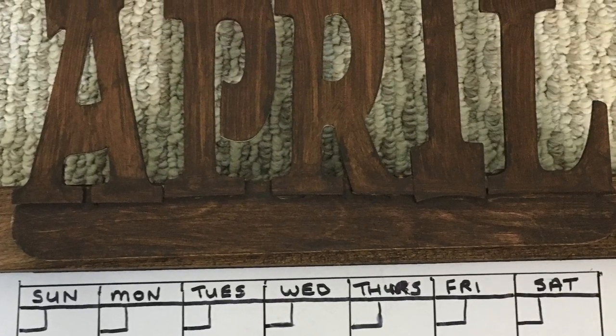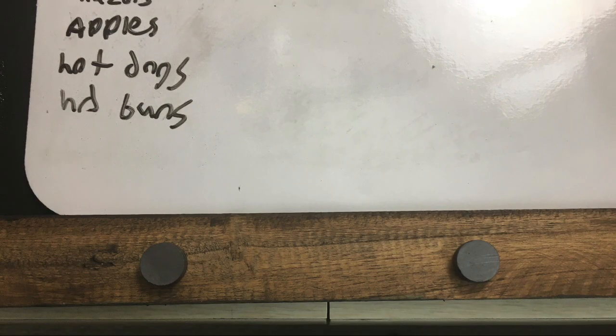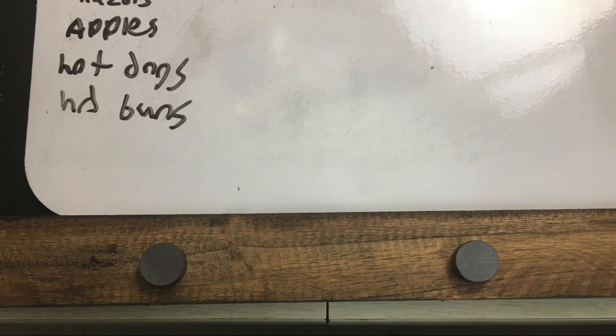So then I decided that the bottom needed a little sprucing up, so I put some more magnets on the bottom. And then I thought, ooh, I could put lots of different decor on here.